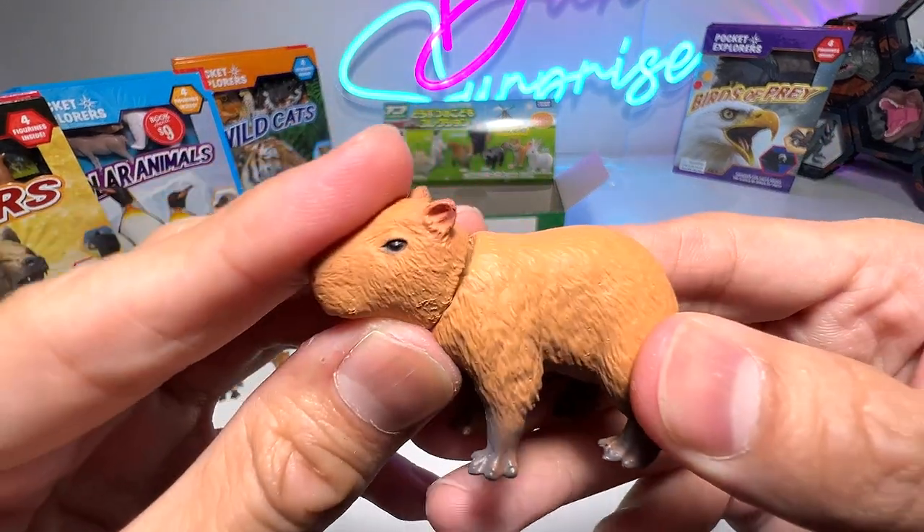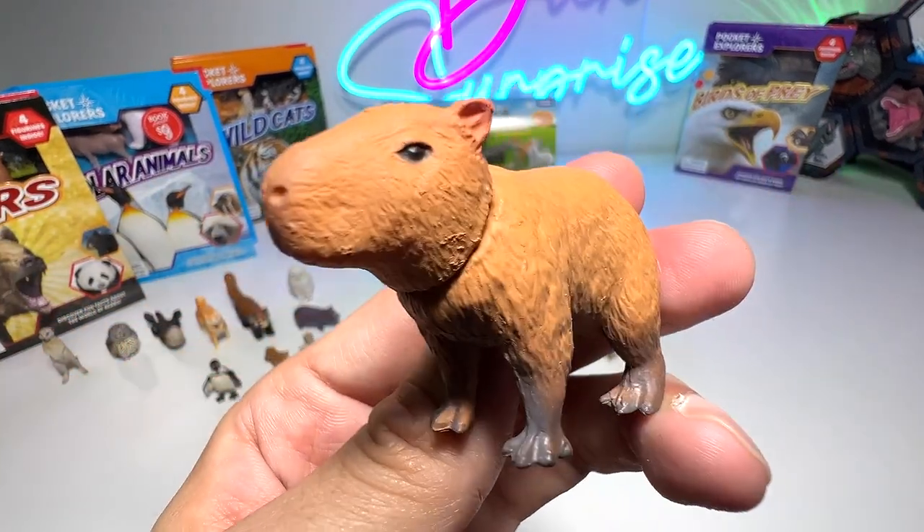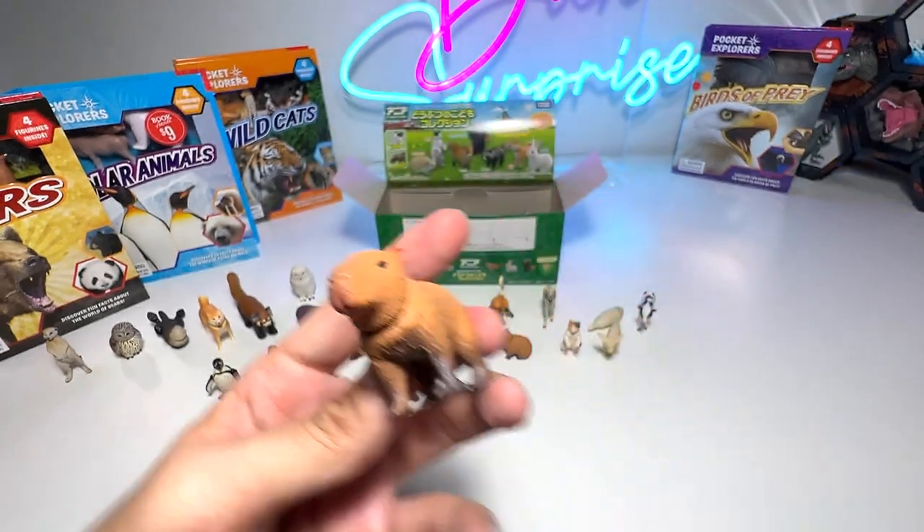And this is the capybara. Capybaras are actually known to be very sociable animals — they can get along very well with a lot of other animals.